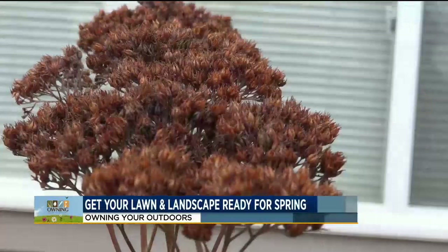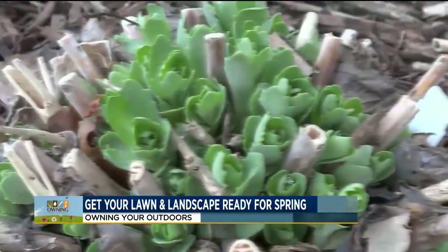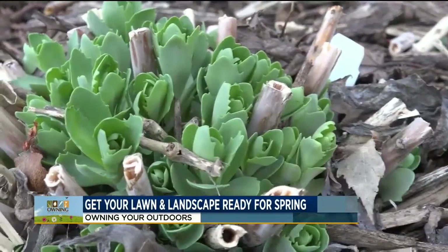I have trimmed one back here already. What you basically want to do — it's all dead, but it'll emerge from the ground. Trim everything back as close to the ground as you can without actually damaging what is emerging.